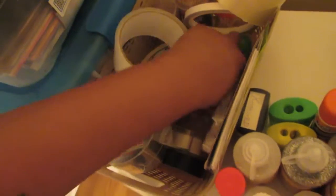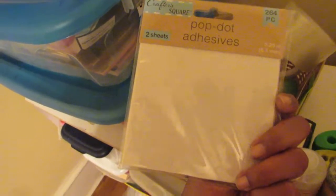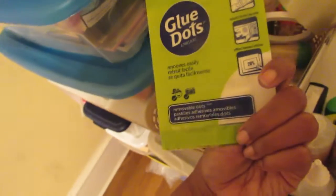I have floral tape, aluminum tape, duct tape, washi tape in here, refills for my double-sided tape, pop dot adhesive from Dollar Tree — haven't used them yet — and glue dots from Dollar Tree — also haven't used them yet.